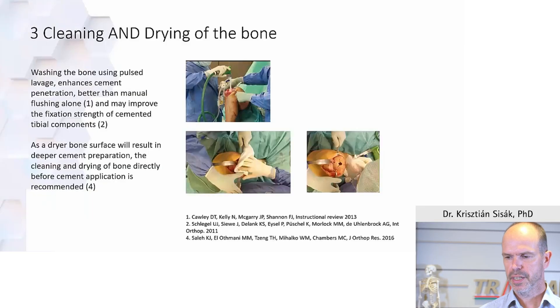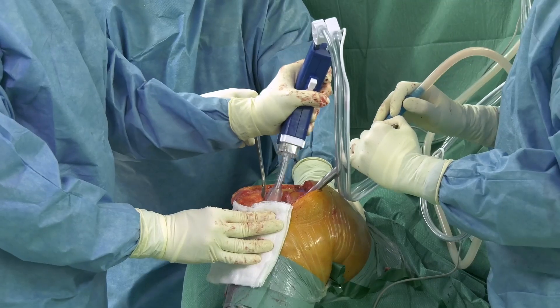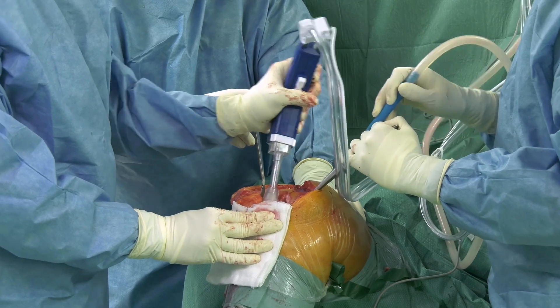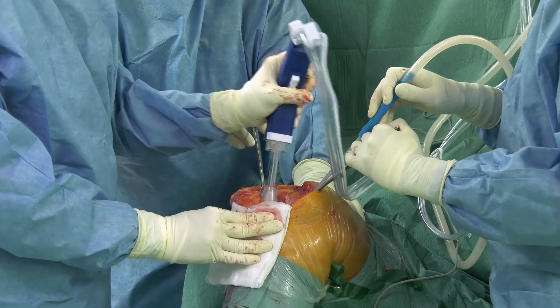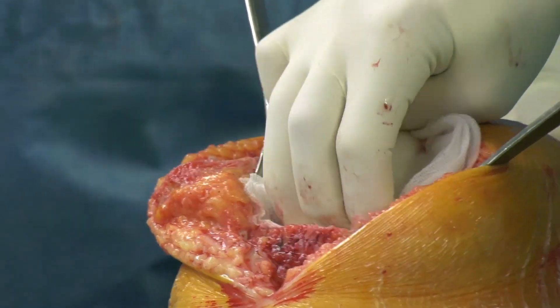Prior to cementation, cleaning and drying of the bone is paramount. If you have the chance to use a pulsed lavage machine, it is better than manual flushing alone and can improve fixation strength. You must dry the bone — using swabs — as this is an important step prior to cementation.